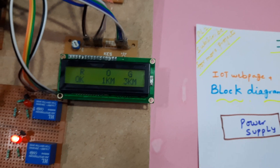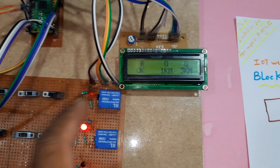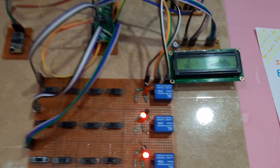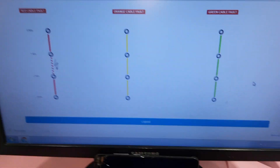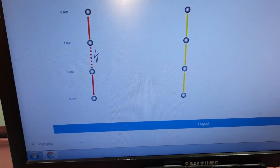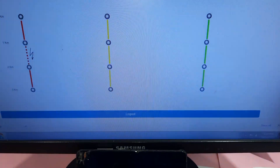Red cable is okay. Orange cable and green cable are the fault now. After 15 to 20 counts it will update to the server. It updated.